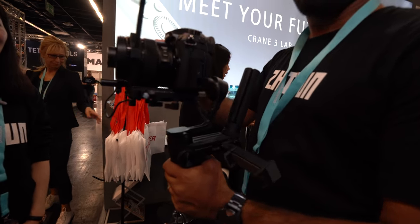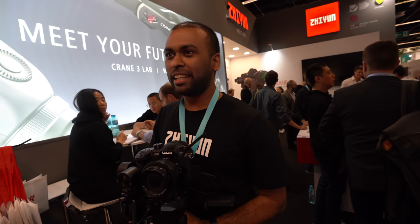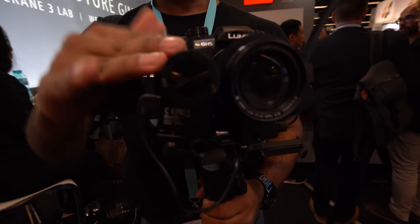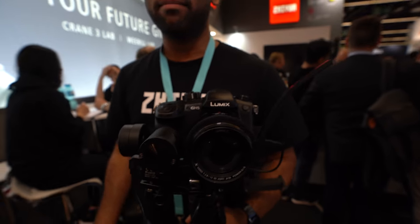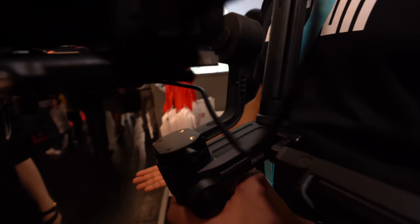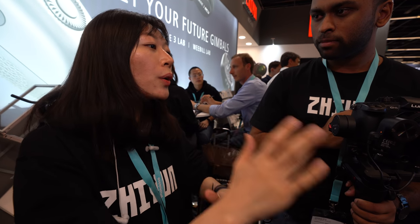The gimbal supports up to 3 kg payload. There's no Fuji partnership yet, though the new X-T3 would be a great pairing since it has no IBIS. Any camera is mechanically compatible because a focus mechanism is included with the gimbal. The wireless app functionality — including the smartphone features — is currently limited to Panasonic and Sony Alpha cameras. The auto-focus system uses image transmission: the app recognizes the scene and commands the gimbal to follow.